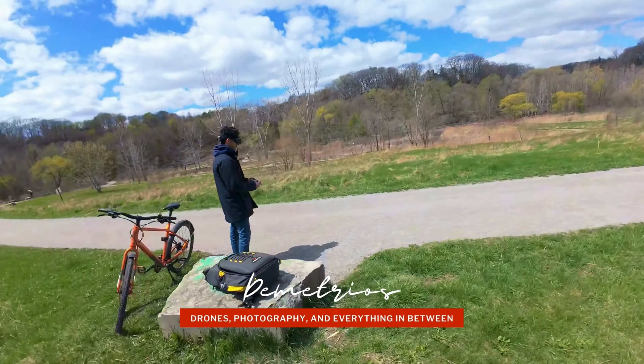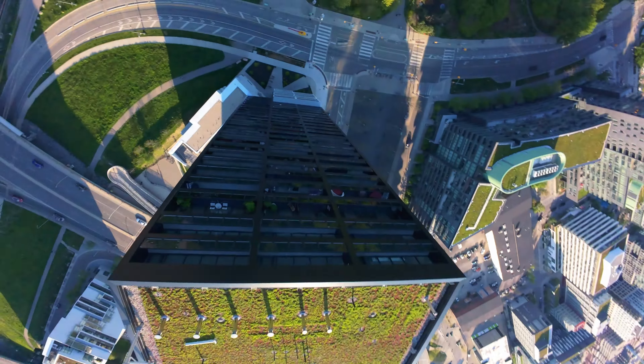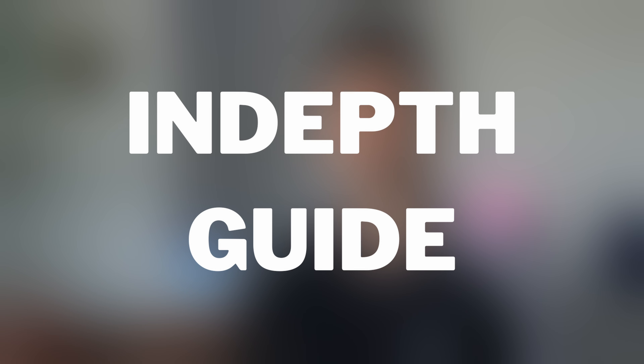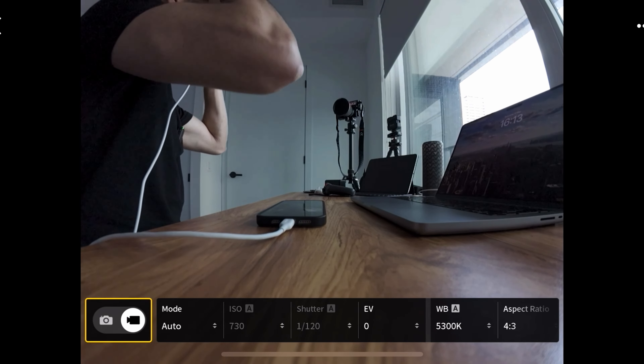Let's dive into the video settings with the Avata 2. If you've been watching my videos, especially with the DJI Goggles 3 and how to access the menu systems, we're going to run through an in-depth look at video settings. When you pull up on the 5D button, this brings up the quick menu video settings for the Avata 2, and we'll jump into the additional ones in a moment.